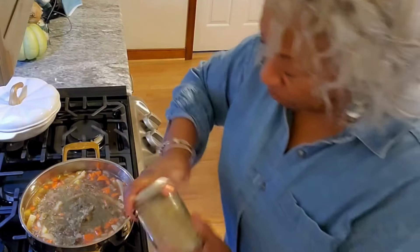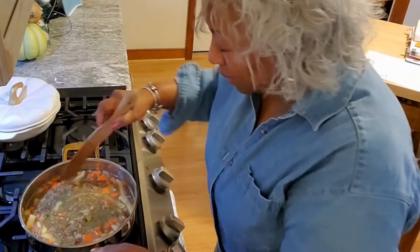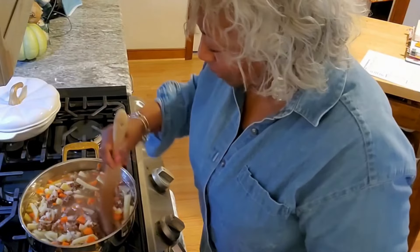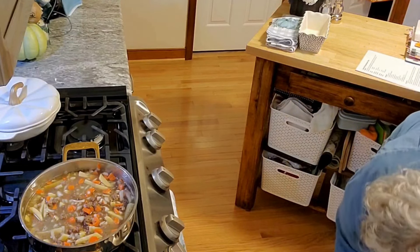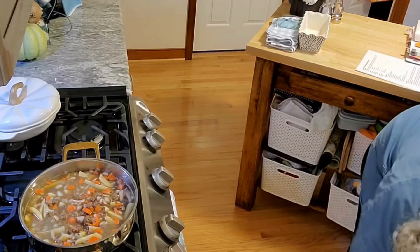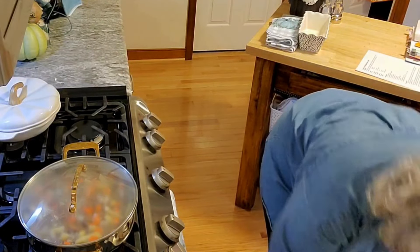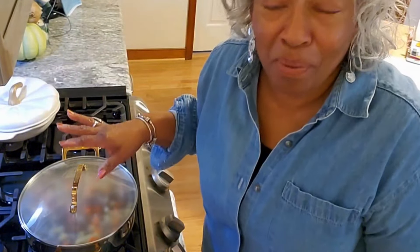The vegetables are in, so let me put the top on and let it start to cook down. That's going to speed up the process of coming to a boil. This is the right top — yes it is, yay! We're going to let this come to a boil.